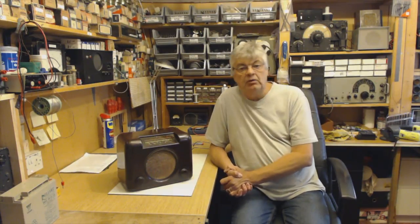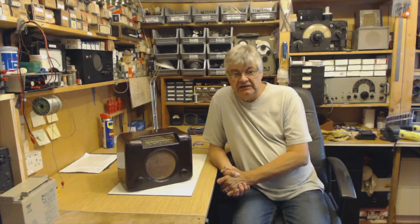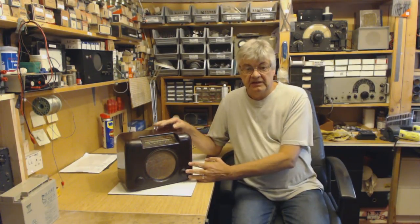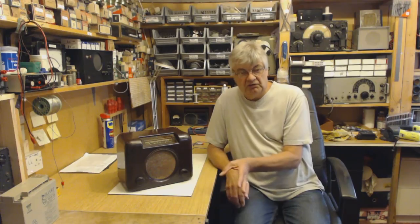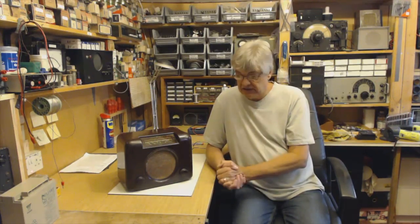So what I've done on my website, I've created a members area and I'm putting in there a lot of videos. I've already put quite a few in so far. What I've done is start off with a power supply for a vintage valve radio — you see the circuit diagram, how the power supply works, what faults can crop up with the power supply, how to find the faults, that sort of thing.